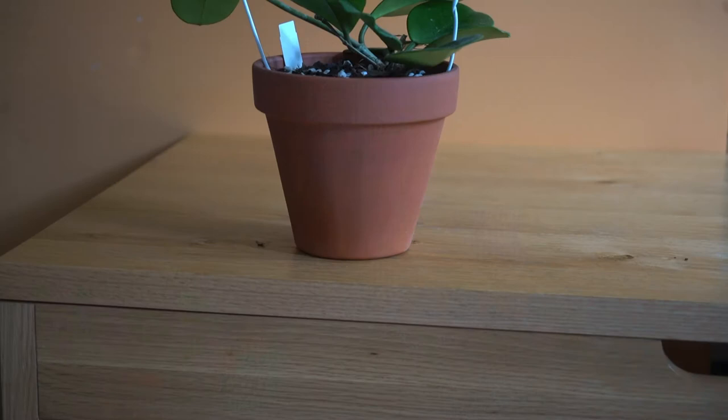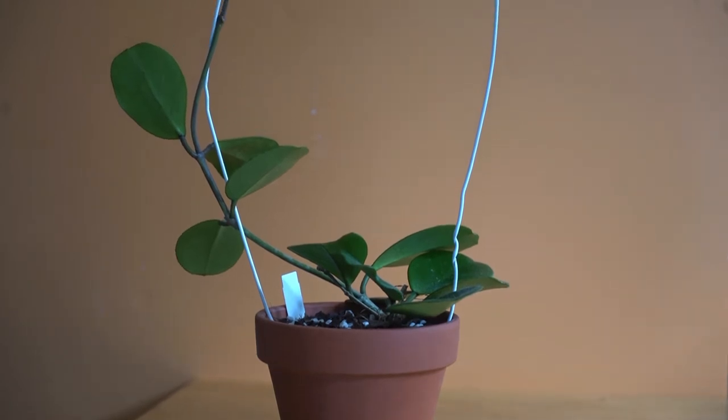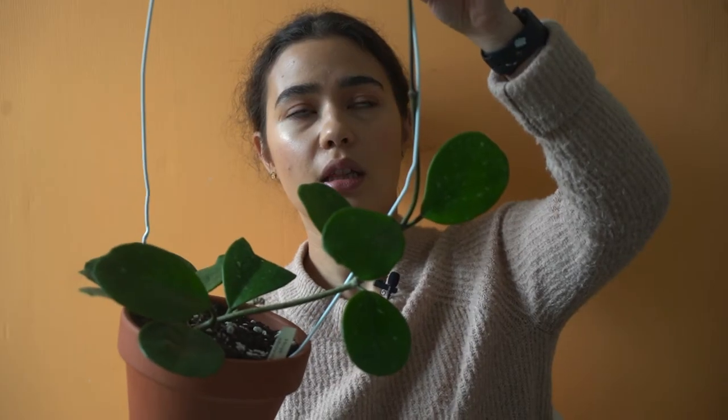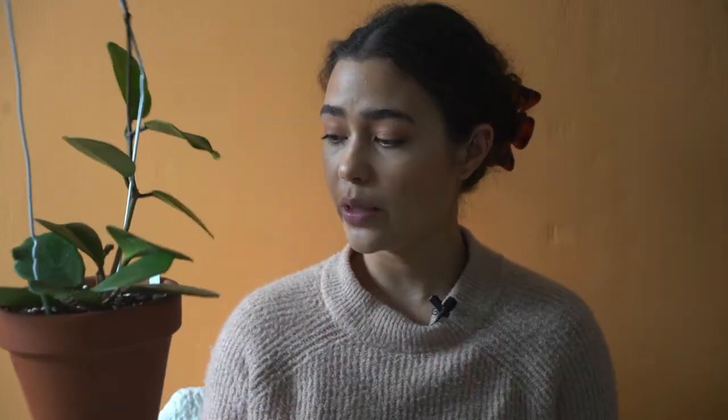Last but not least is my Hoya Obovata. I love this one and I love these leaves. I think this is a great beginner Hoya as the succulent leaves are very forgiving if you are an underwaterer. I haven't had it for that long, but it has already pushed out this section here with some new little leaves on it, which is very exciting. I have heard that other people's Obovatas are very quick growers. She is in a south-facing window and is really enjoying it. This one is a bit harder in terms of watering, which is why it's last on this list.